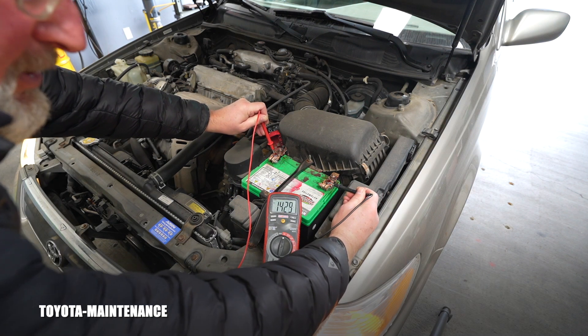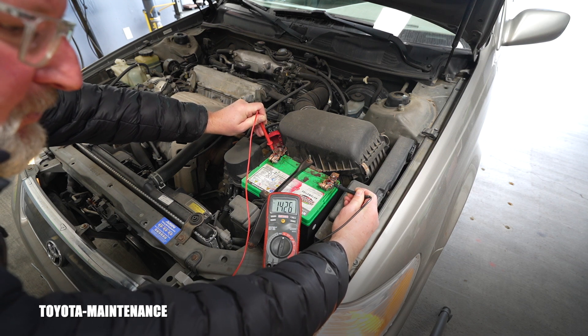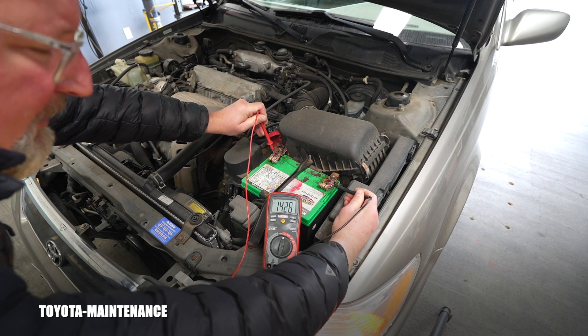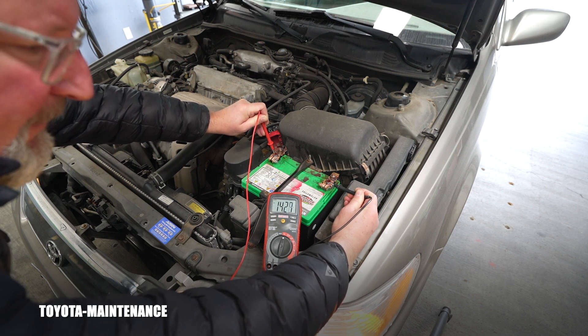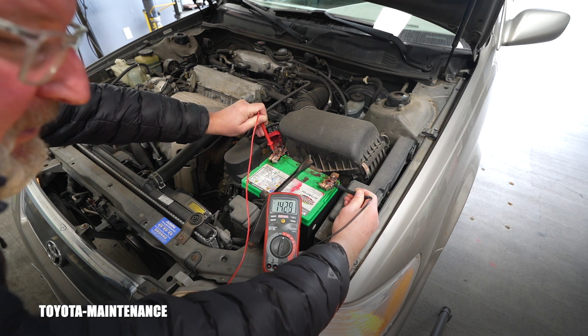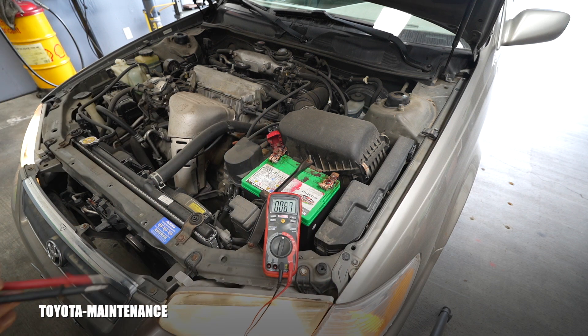The alternator is reading 14.3 to 14.27 volts — alternating slightly within that range. This is absolutely perfectly working. We know the alternator is fine and there is no problem with it.